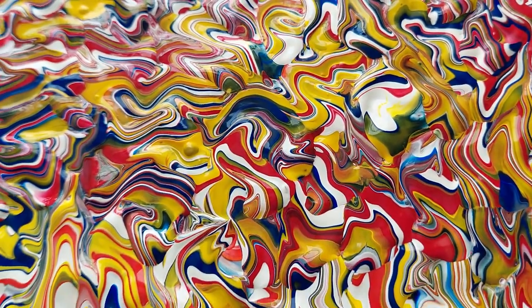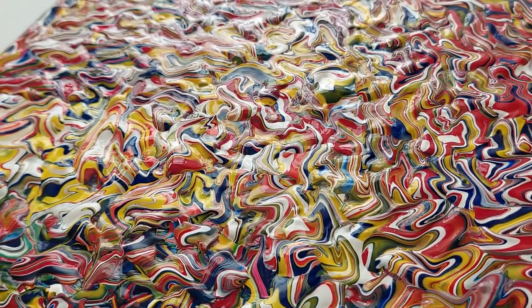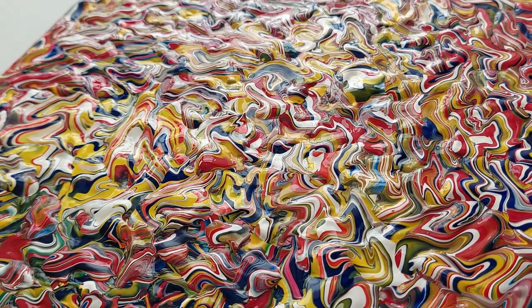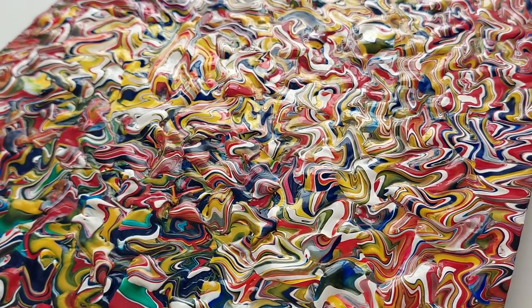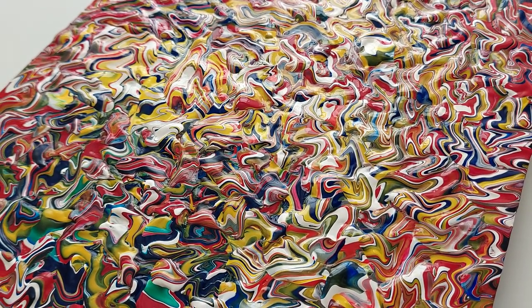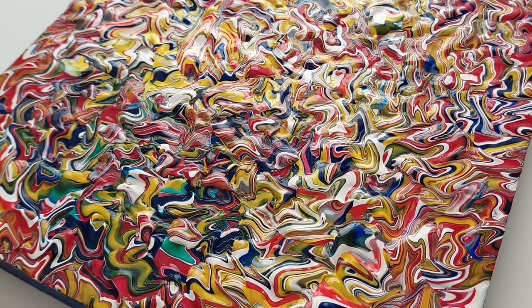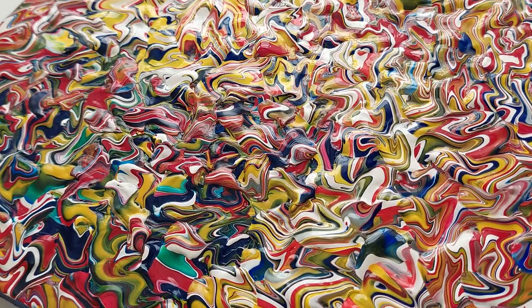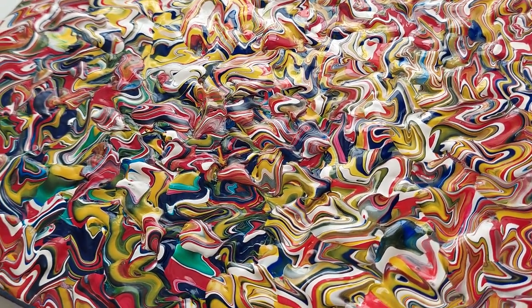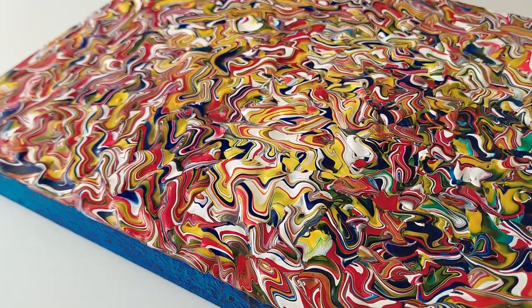They come with a gloss finish — I put a really high gloss finish on them. This one's still very wet; they take about 10 days to two weeks to dry completely before I can put any varnish on. It is quite a long process. For acrylic paint it generally dries quite quickly, but the way I use it is very, very heavy and very thick.